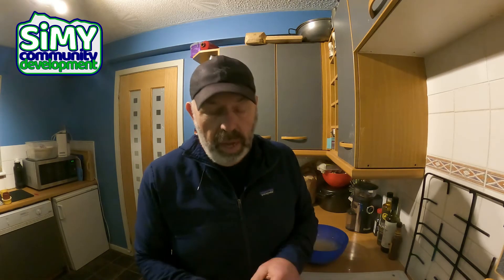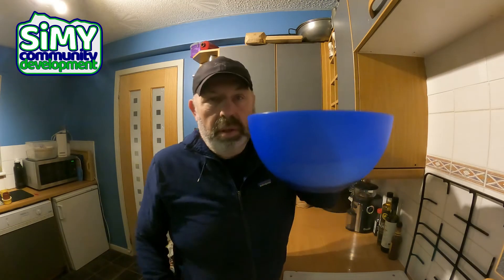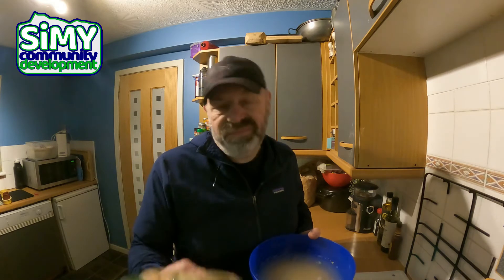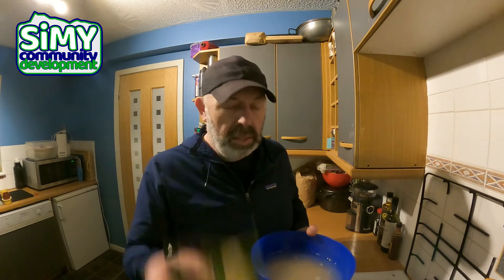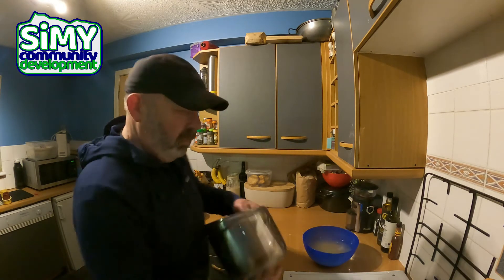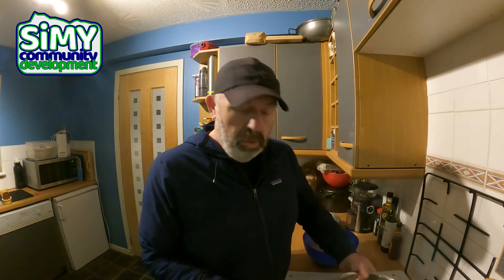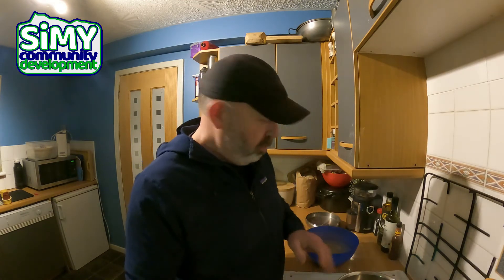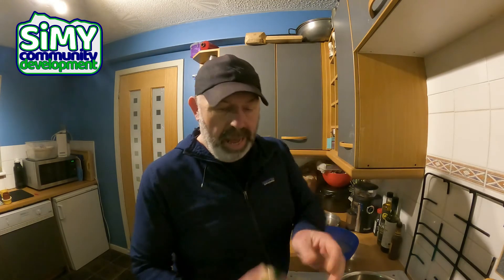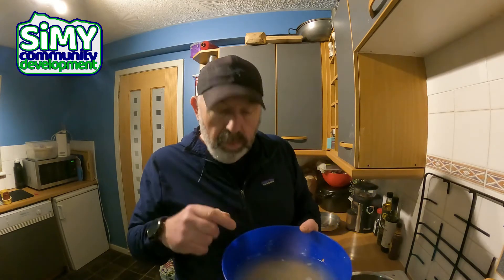That's not that complicated — you basically just need to get yourself a bowl. For a decent-sized pan of Scotch broth, that's the pan I'm going to be using tomorrow, you need to put about half this packet in the bowl and fill it up with water.